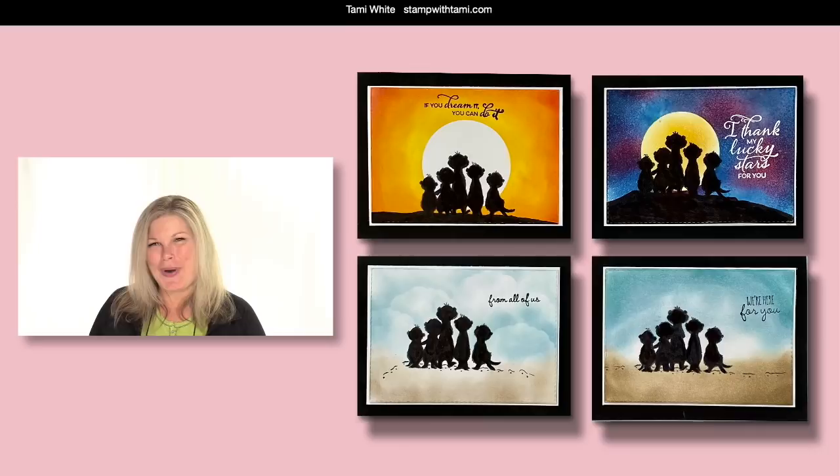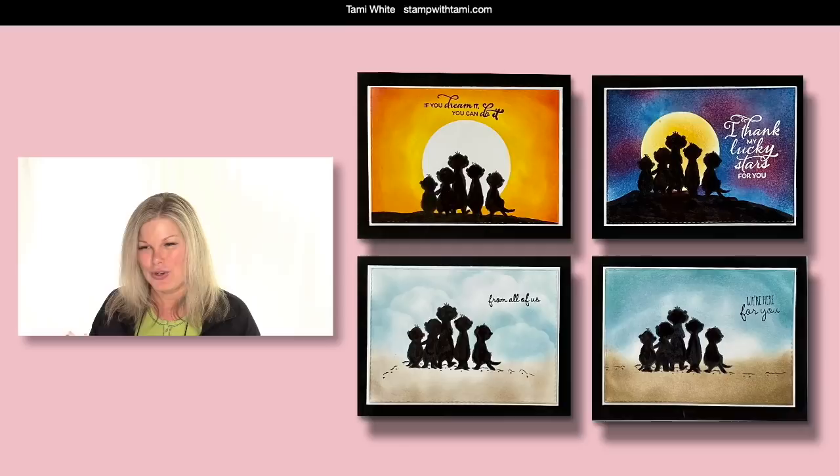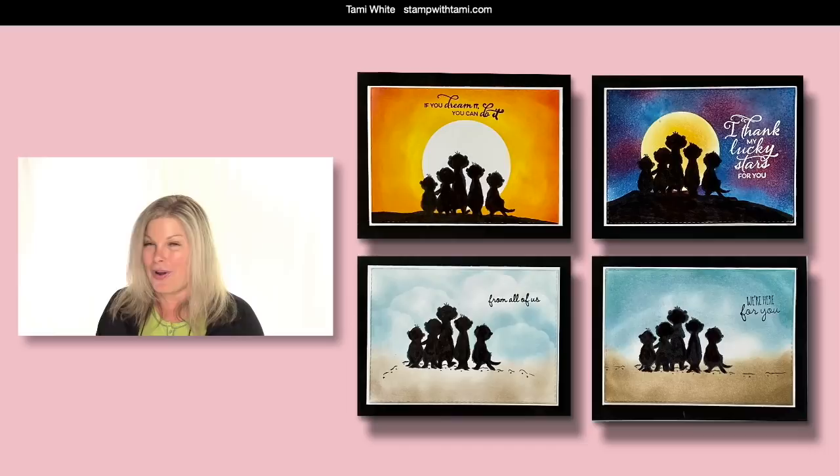Good morning everyone and welcome to our online class where today we're going to be making these adorable cards using the Stampin' Up! Gang's All Mirror stamp set, which is a meerkat stamp set. I love those little meerkats — they're just so adorable. I'm going to show you how to do these silhouettes and how to make all different landscapes. You can use them for all different occasions — really beautiful cards with fun, easy sponging techniques.